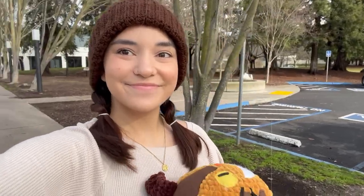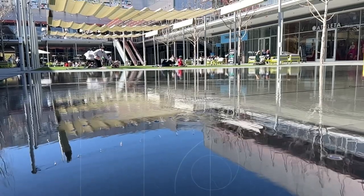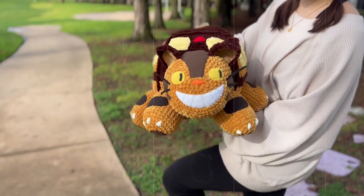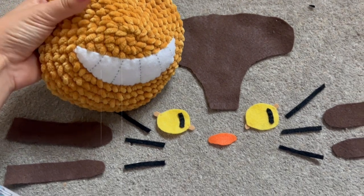Hi guys and welcome to my channel! If you're new here, I make videos on crochet, art vlogs, and lots of other stuff. In this video I am so excited to share with you guys the biggest, cutest, and best plushie I've ever crocheted — it's the cat bus from Totoro. In this video I'll be showing you how I made him and my process as a plushie designer.